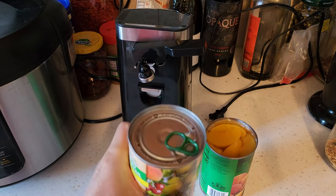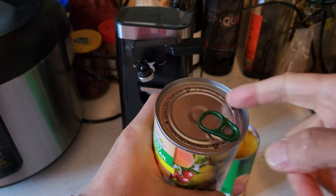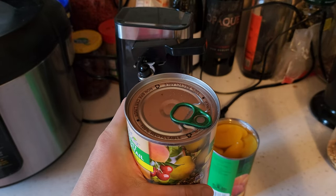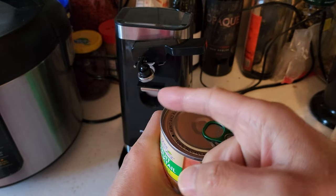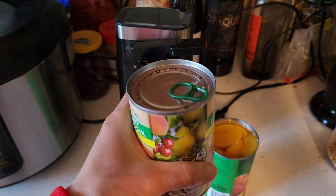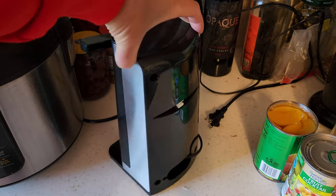I want to make a note that this can opener can also open pull-tab type cans, but unfortunately it's not able to open regular shapes such as spam cans — like square shape or oval shape.